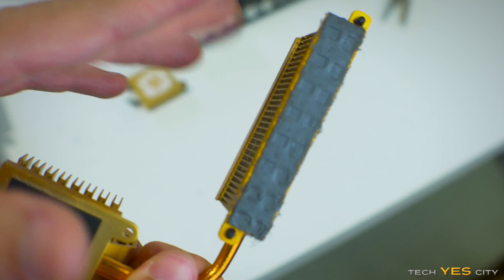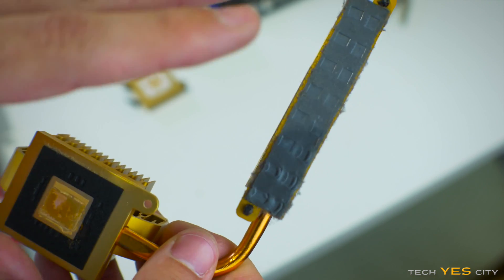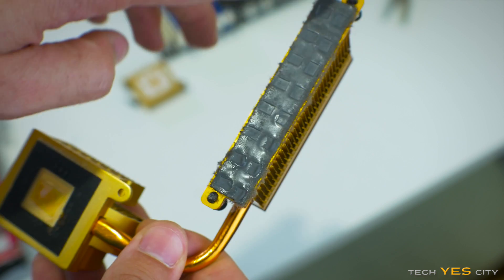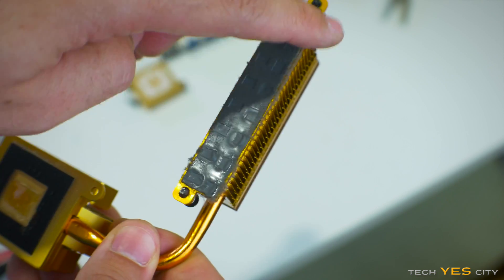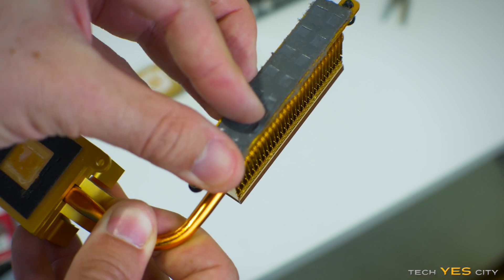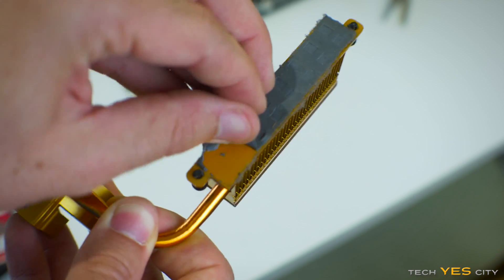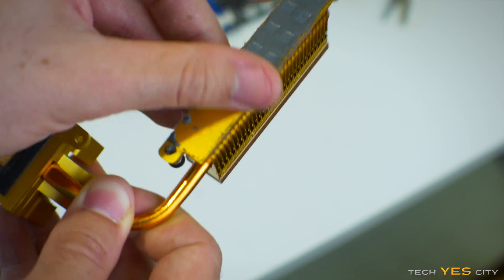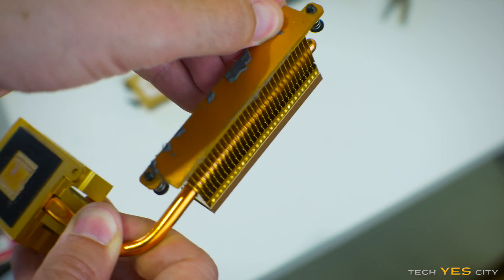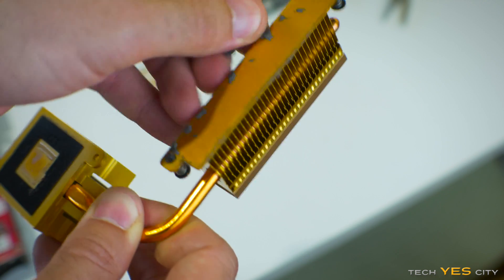We've pulled this heat sink off here. This is the main heat sink covering the VRM and also the north bridge on the X58 board. This pad doesn't really need to be replaced — it's still in decent condition. But I'll take it off quickly for this video and replace it with a pad we got off eBay for like a dollar.